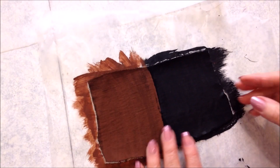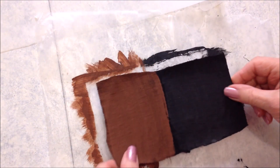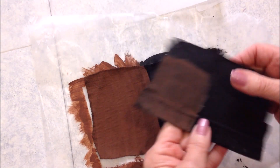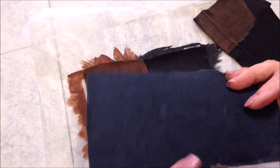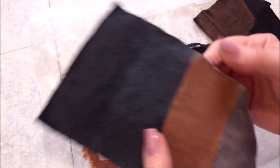I have one here that's two coats. This is just one coat of each of these colors, and these are both t-shirt knit. This one was some fleece, and this looks a lot like suede.